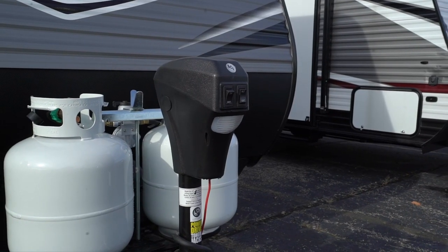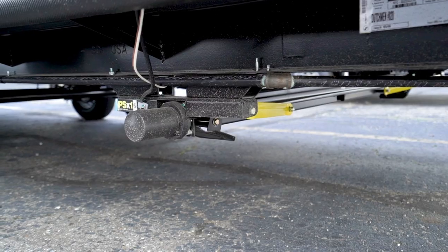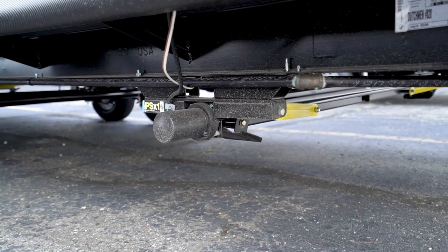Optional equipment includes a power tongue jack, power stabilizer jacks, and a power awning. That's it for the Coleman Lantern LT. When you're looking for something more than you expect in a conventional travel trailer with an entry-level price, take a good look at the Coleman Lantern LT.